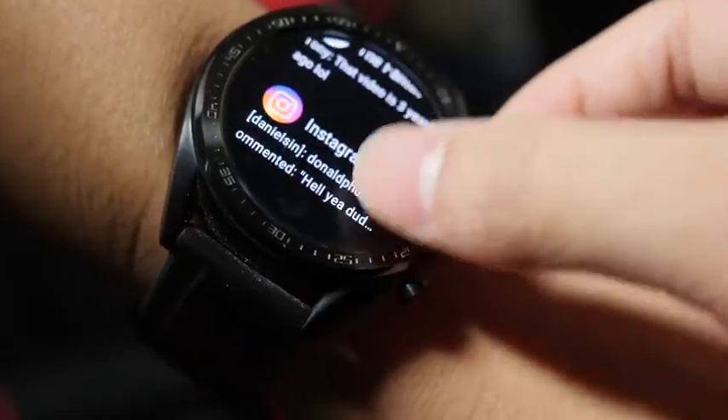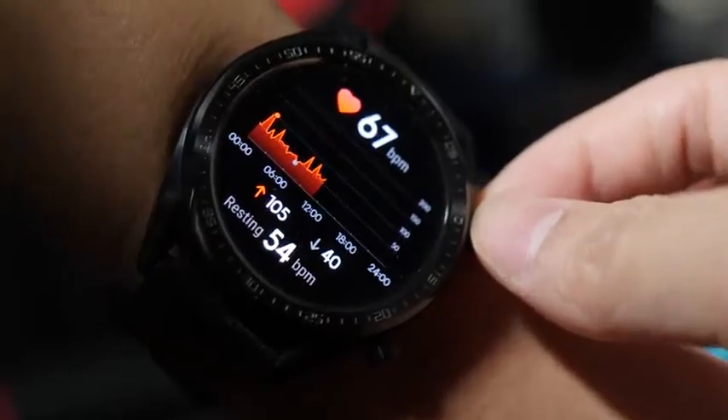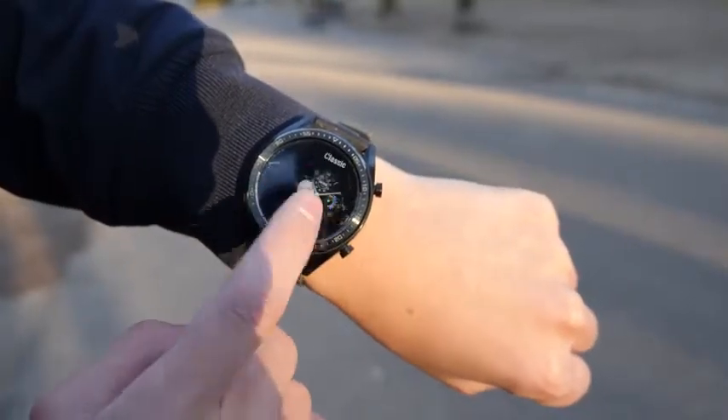Even with the watch interface, everything is much smoother. The only lag I get now is just switching watch faces, but that's not going to affect your overall watch experience.